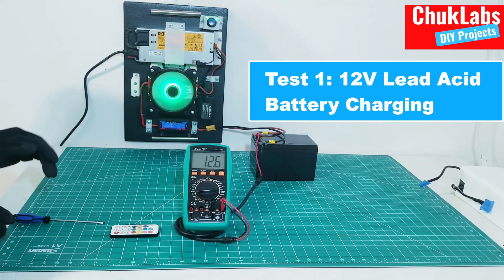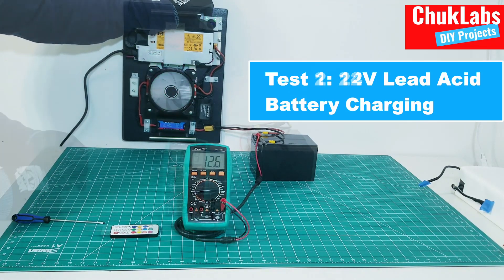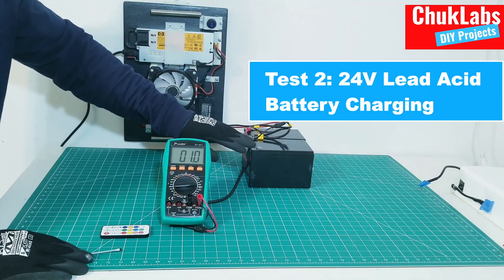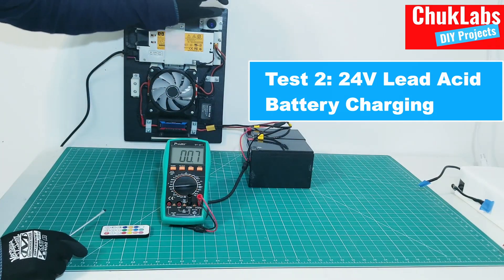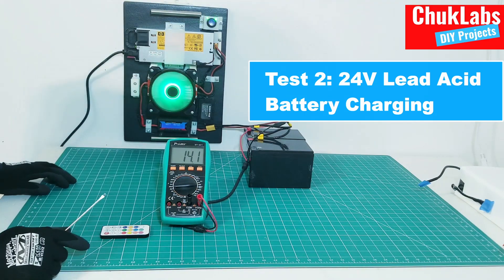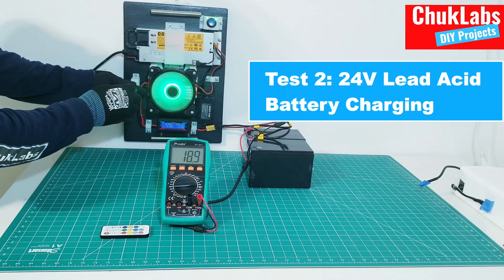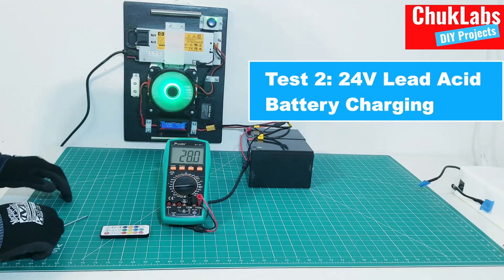Next up, we're going to show how you can charge a 24-volt and then a 48-volt battery. We have configured this to 24 volts but the batteries aren't connected yet. So the first thing we do, again, is set the voltage. For two 12-volt lead-acid batteries in series, we configure the charging voltage to 28 volts. We still had 14 volts from before, so we take it up to 28 volts — and it's now at 28 volts.